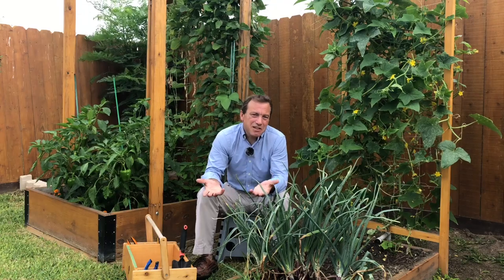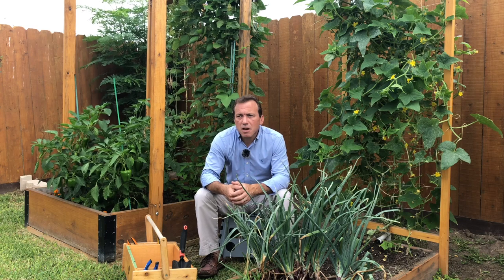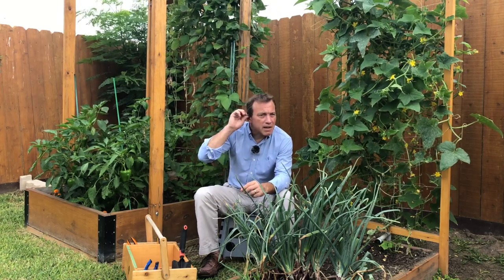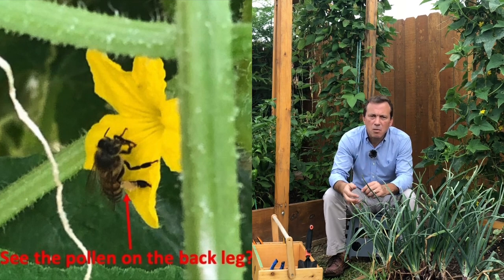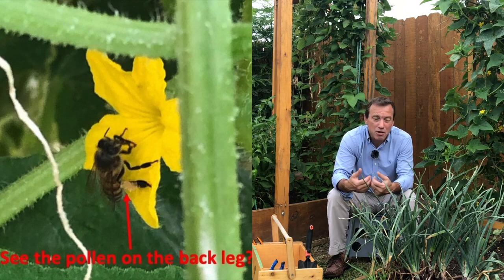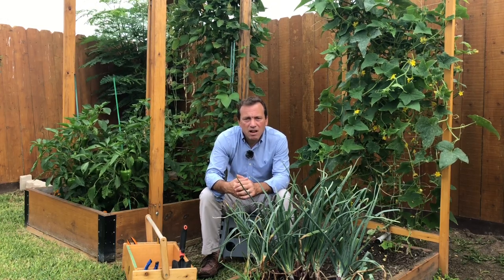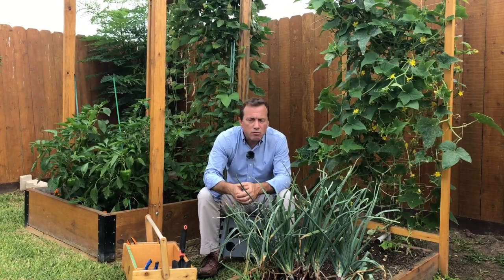That's not necessarily a bad thing, but too much of this growth reduces airflow through the plant, making it susceptible to mildew issues. It's also a little more difficult for pollinators to get in and pollinate. It shades out some of the inner leaves so they die off anyway. So it's a good idea to prune these plants, keep them tidy, and that will allow more light and life into the plant — and more fruit, more cucumbers for you.